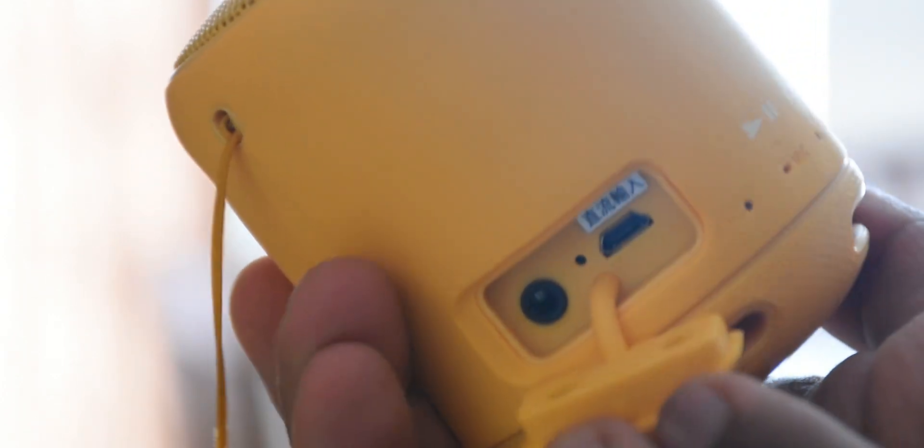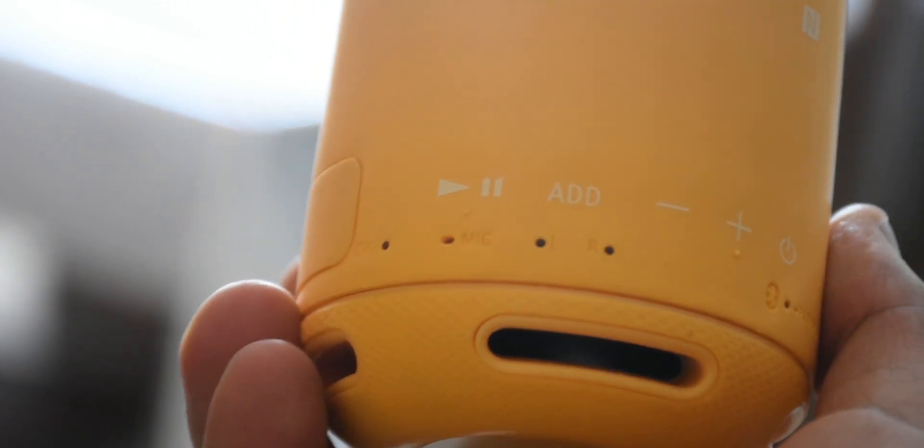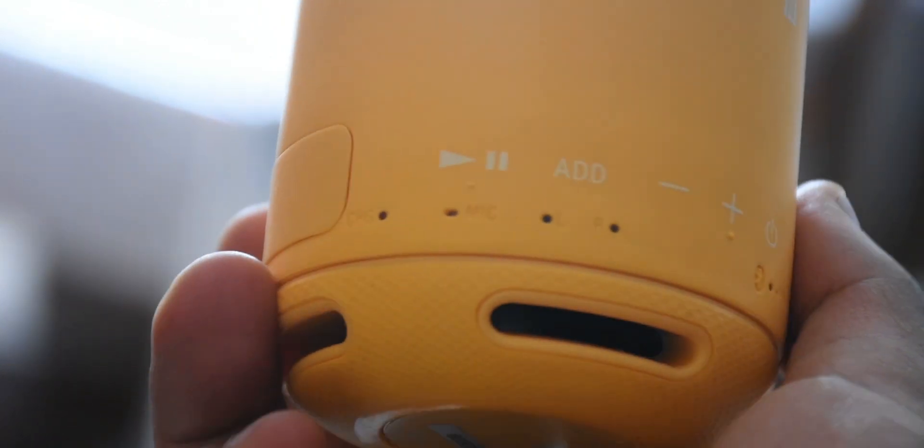Speaking of water resistance, there is a watertight flap at the bottom that protects the micro USB port as well as the auxiliary port, which keeps them free out of water. Alongside the flap you'll find the buttons for the volume, power, Bluetooth pairing and LEDs to notify you of your battery level.